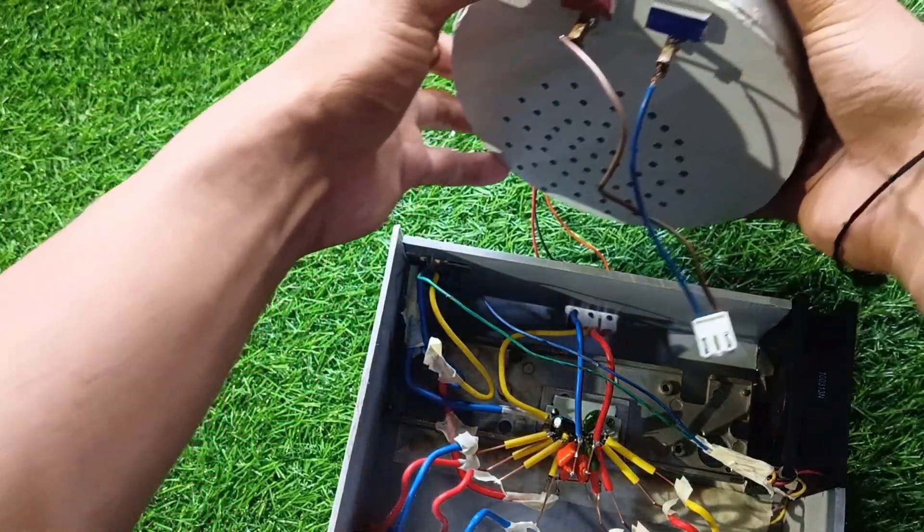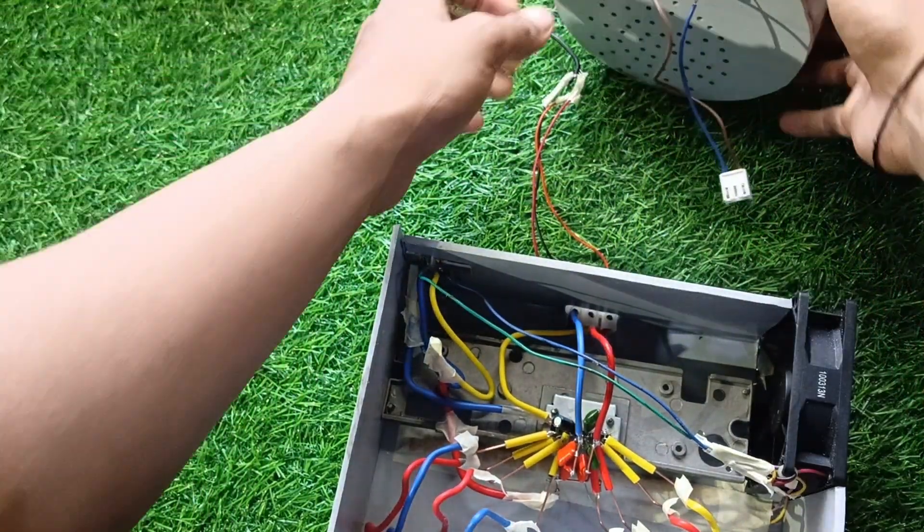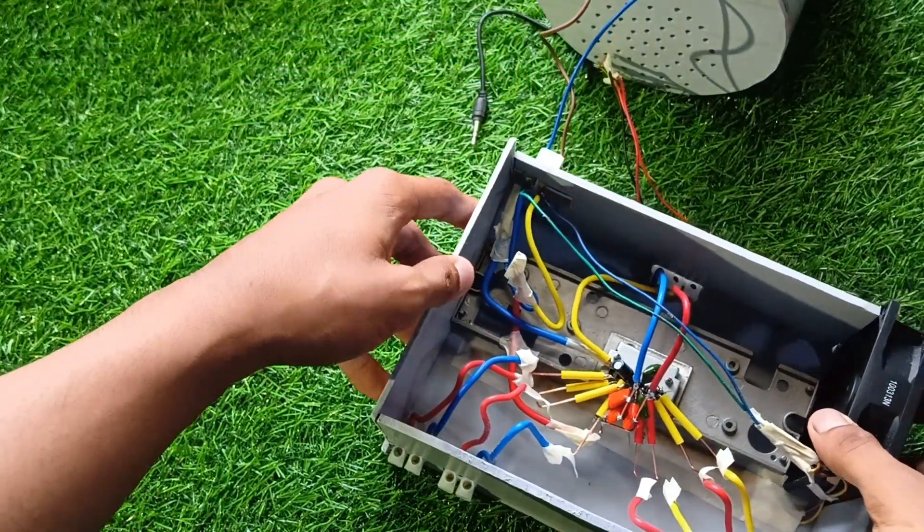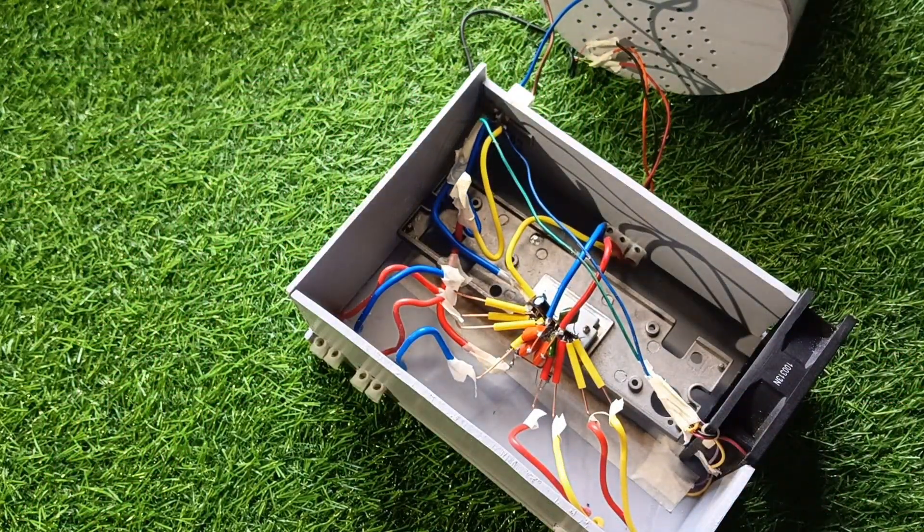And to power all this — no, not a regular adapter — I used my own DIY high-ampere 12-volt PSU. Because why buy when you can build one, right?